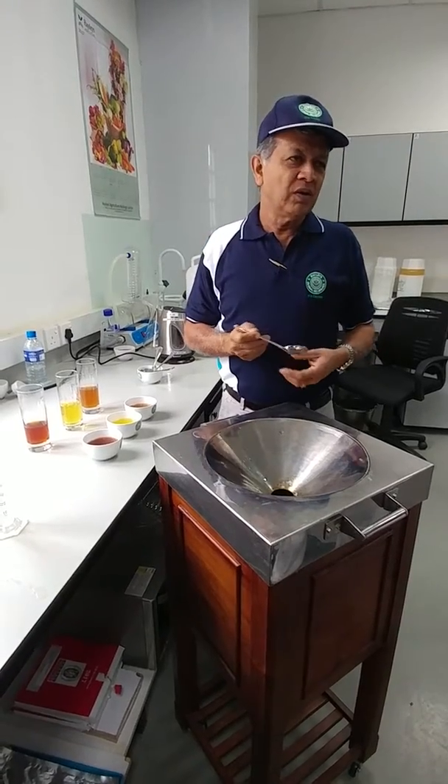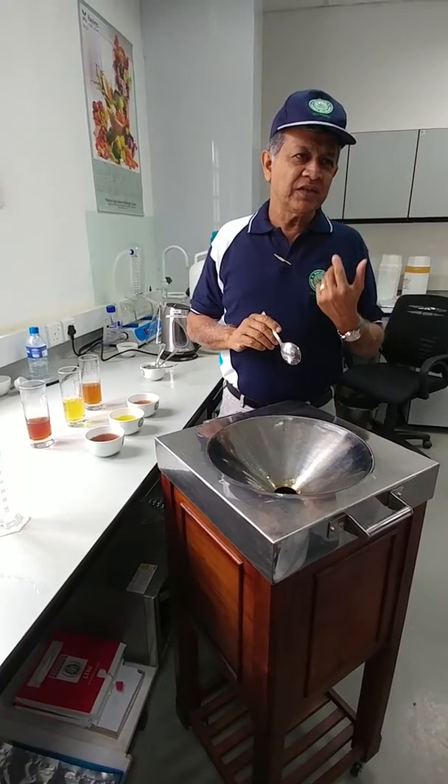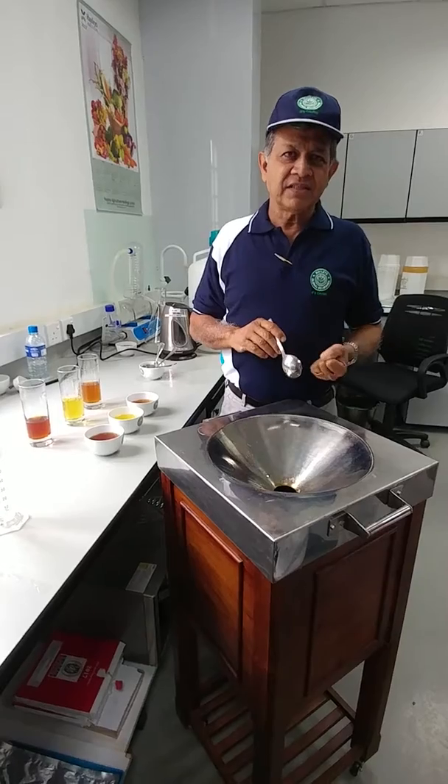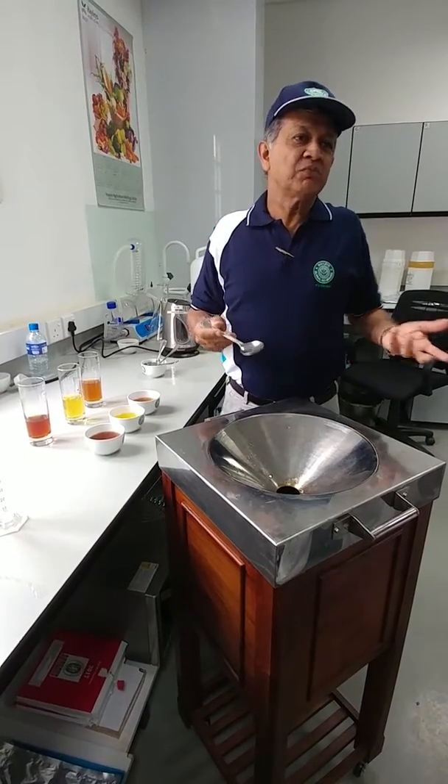Whatever tea component falls on the center of your tongue tells you the body and strength of the tea. Whatever falls at the back of your tongue is the most sensitive point — you'll be able to identify different characteristics, even offensive ones, such as if the tea is smoky.